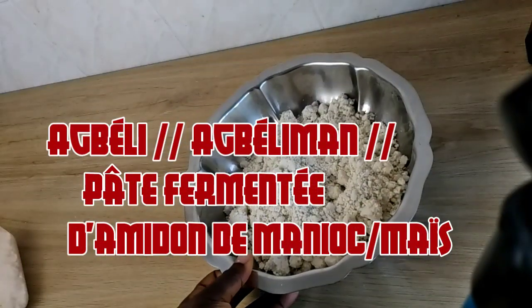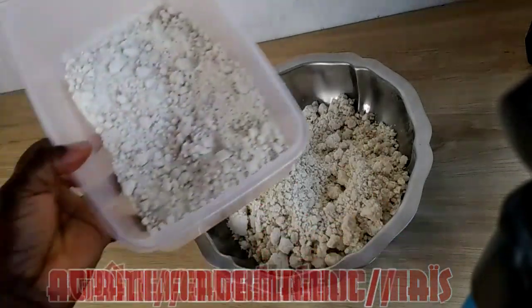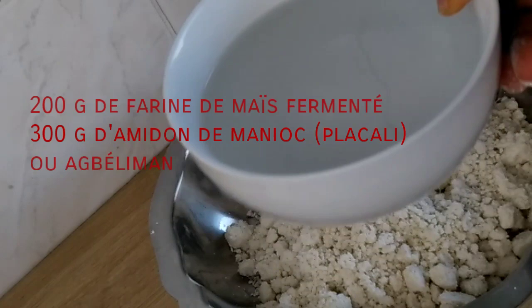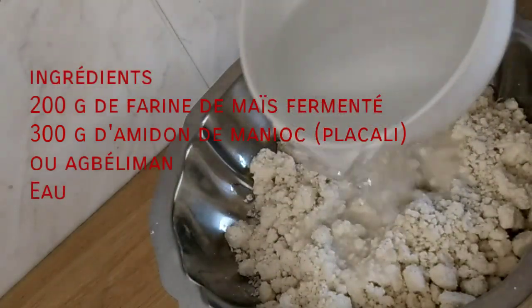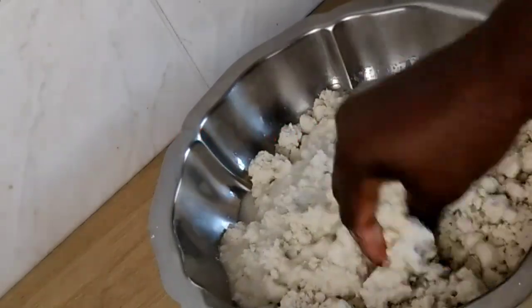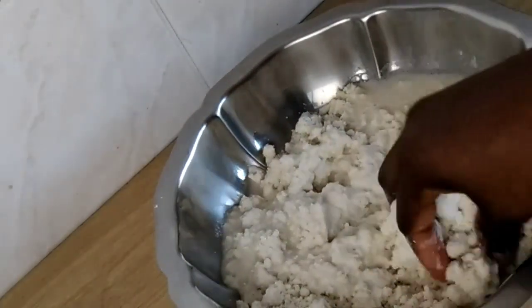Hello everyone, welcome to the recipe of Agbeli. This is the recipe that contains my sauce atroki, which is linked in the link here. Here are the ingredients for the Agbeli.